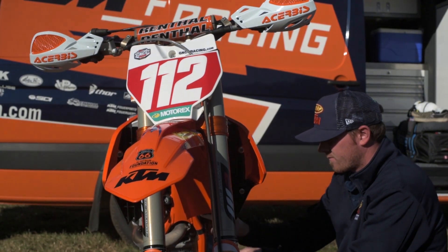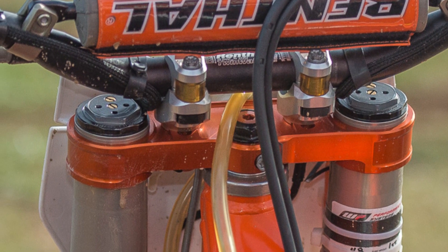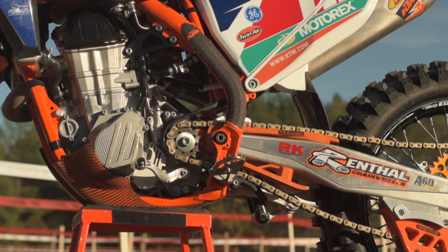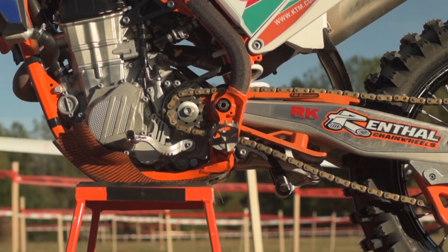Triple clamps are the KTM power parts. We run an RK chain — it's the off-road O-ring chain, the heavy one. This bike was actually a steel practice bike that we were using for this event.